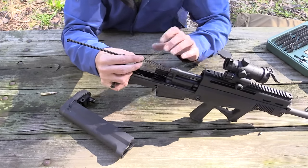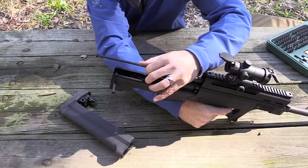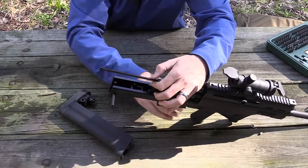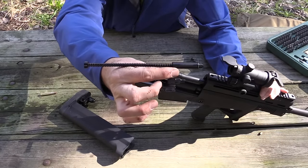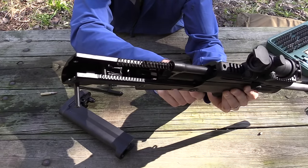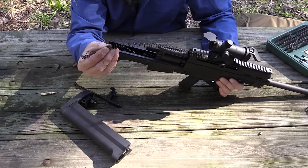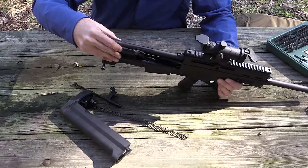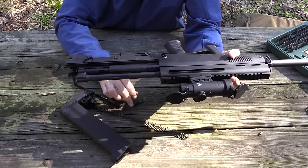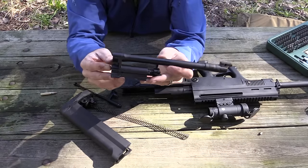Let's see — is that a striker assembly? I'm going to put it on fire and pull the trigger. Sure enough — that's a striker assembly. There is no hammer; it's using this as the striker. You can see down here inside the sear block — when I pull the trigger you can see how that little sear block goes up and down, and that's what releases the striker. The striker spring and this spring are your two recoil springs. You have to take out your charging handle, and that pops right out.